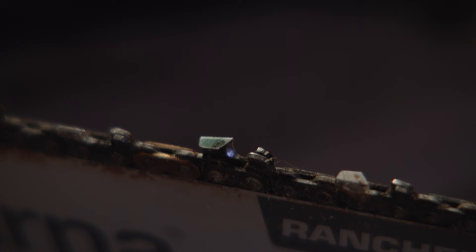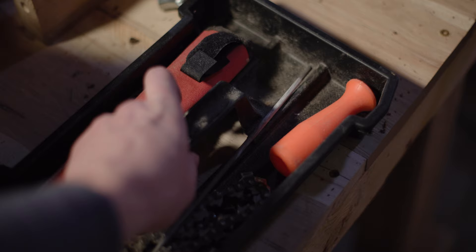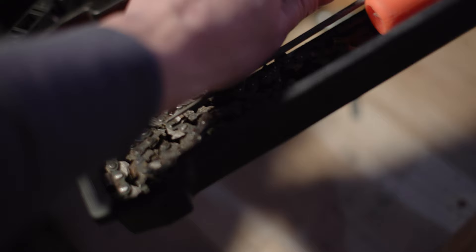I was going to run a file over this skip tooth chain, but I noticed I have a green mark on it, which means I filed it when I put it away and it feels nice and sharp. So I don't think I'm going to run a file over it — no point wearing down my chains more.